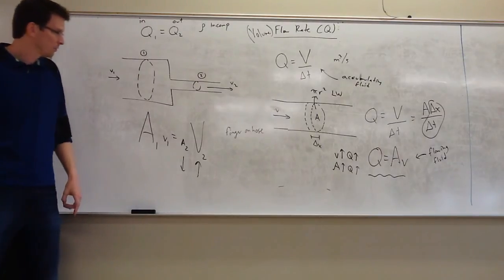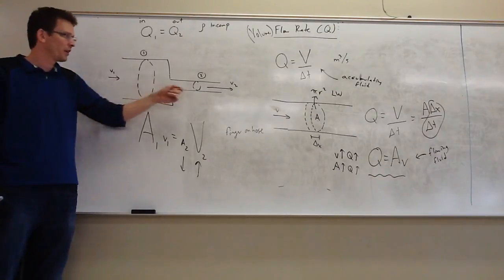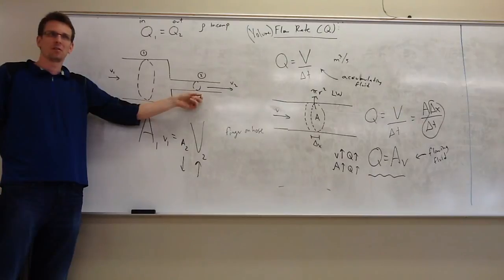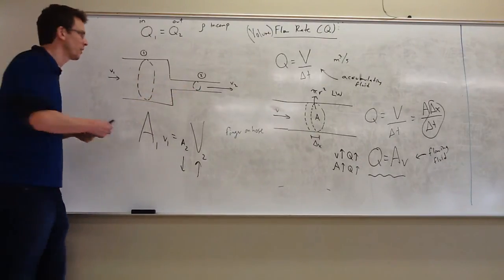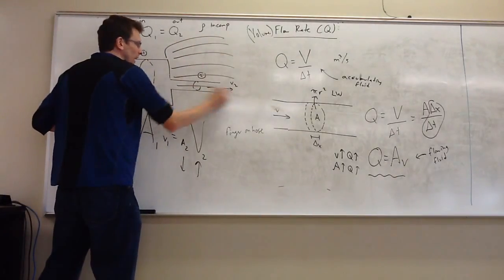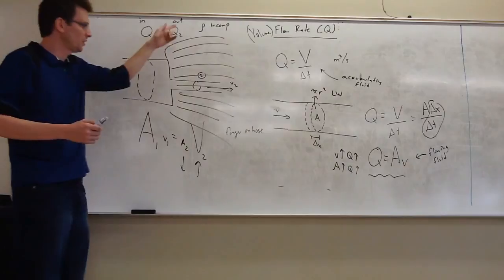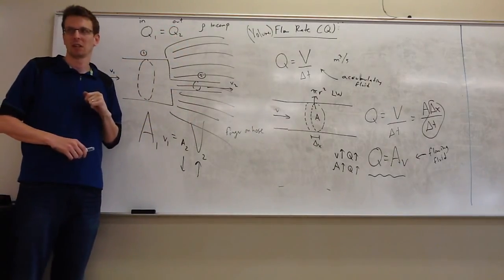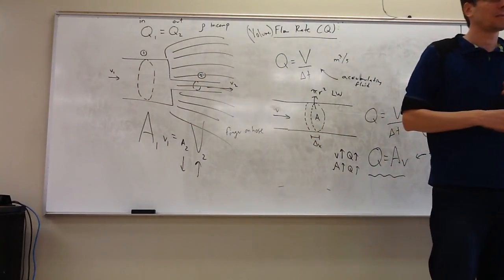As blood flows from an artery to a capillary, blood slows down — which seems like a counterexample, but actually proves this. One artery doesn't flow into one capillary; there are many capillaries, and their combined cross-sectional area exceeds the artery that fed them. So that's an example of area increasing and therefore blood slowing down. This is important in biology as well. We'll pick up Bernoulli's principle next time.